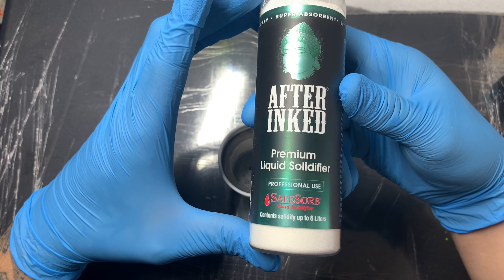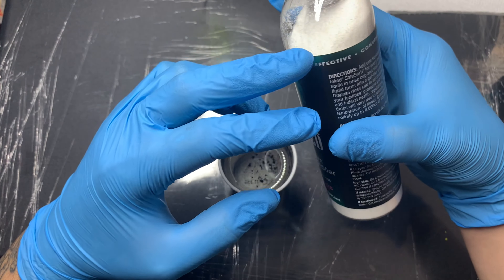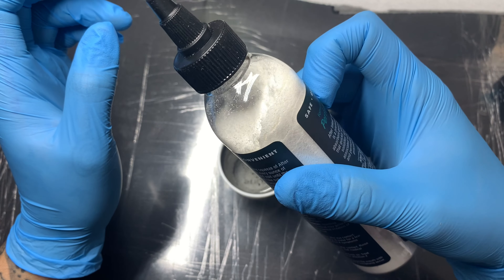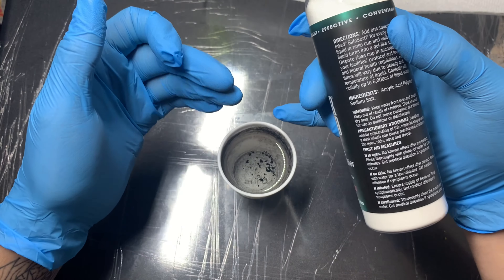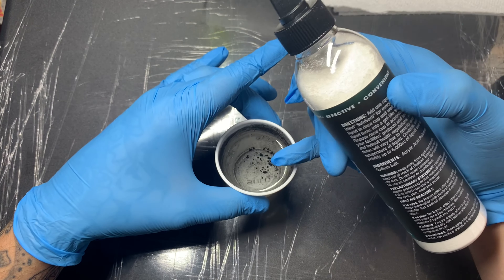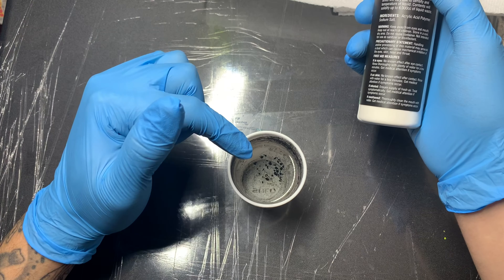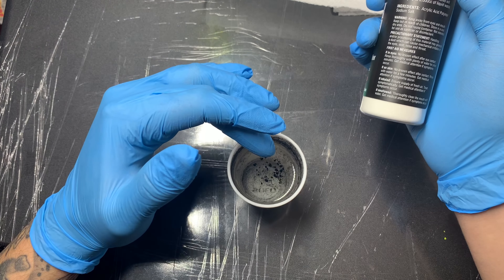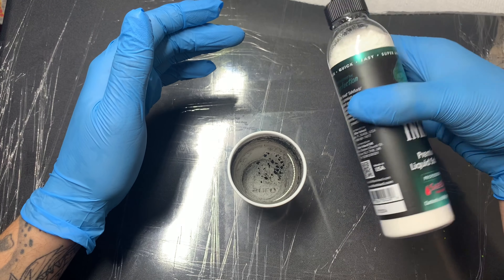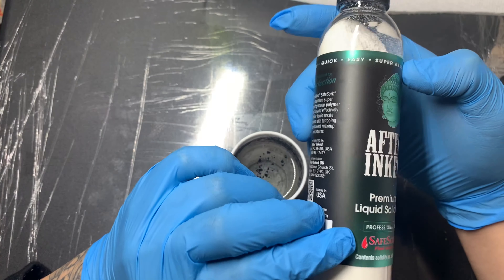The name is pretty straightforward — After Ink Premium Liquid Solidifier. It's basically a mixture of chemicals that work together in unison to solidify liquid. This is a practice cup I use to rinse off my needles. If this was a contaminated rinse cup from a real tattoo session on a human, I would want to use something like this to solidify the liquid prior to throwing it away.